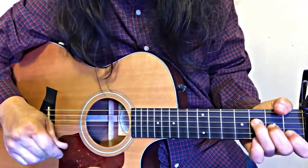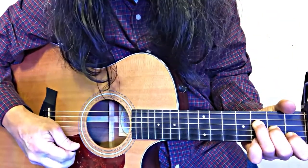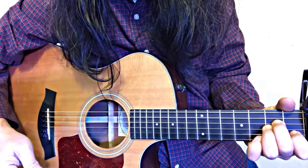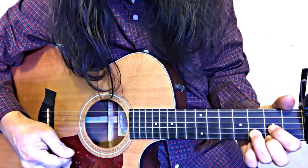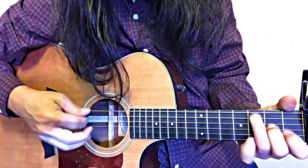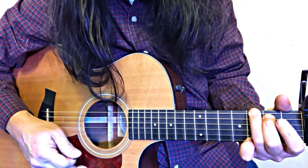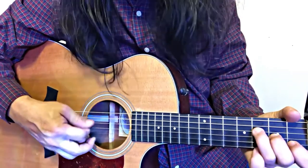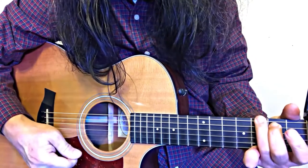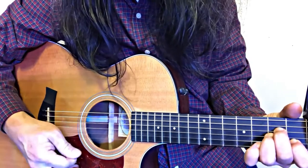The ad-lib between the verses goes like this: F major 7, G4, A minor, D, back to G major. I'm counting it like this: one two three four, one two three four, one two three four.